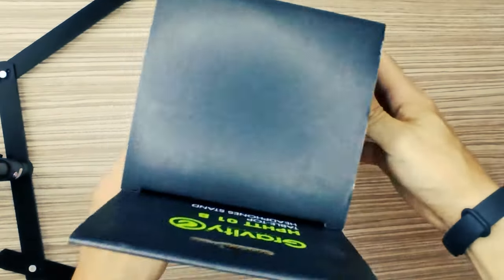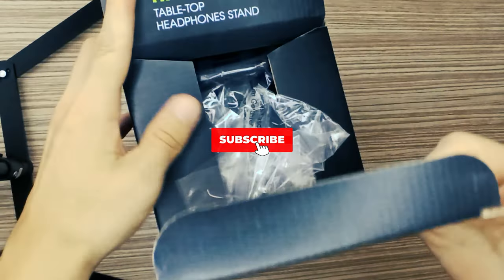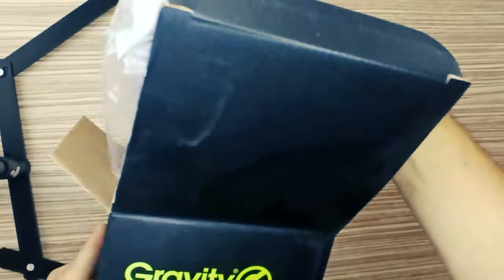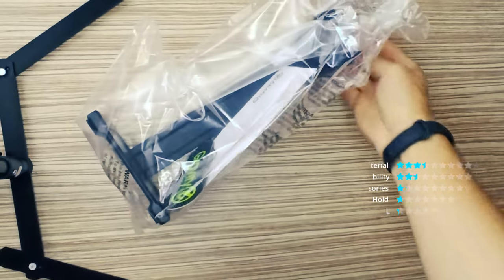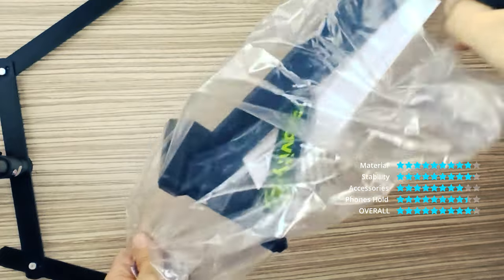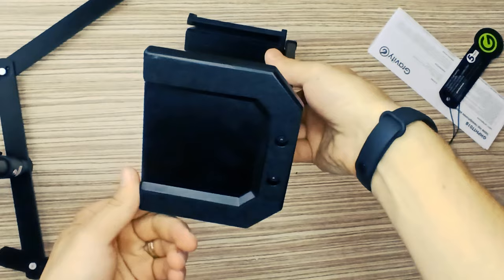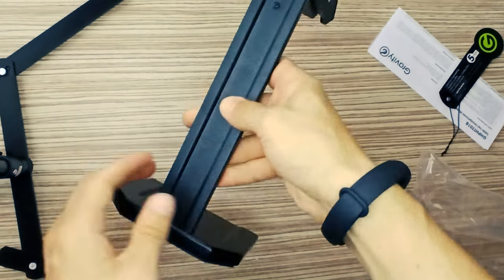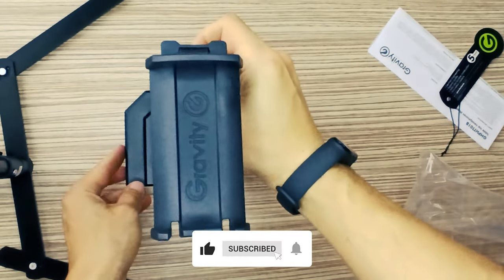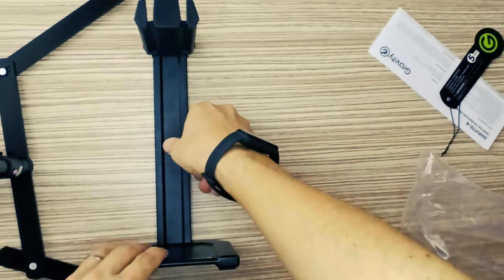Designed for both home and professional use, this elegant tabletop headphone stand securely holds up to two large sets of headphones. Convenient slots on the holder facilitate tidy routing and storage of cables or earbuds. The stand features a die cast aluminium base and tower construction, whereby the holder itself is made of plastic with a rubberized finish.